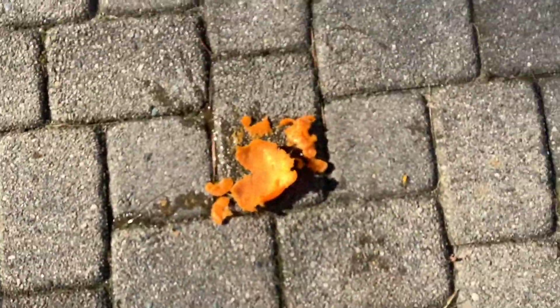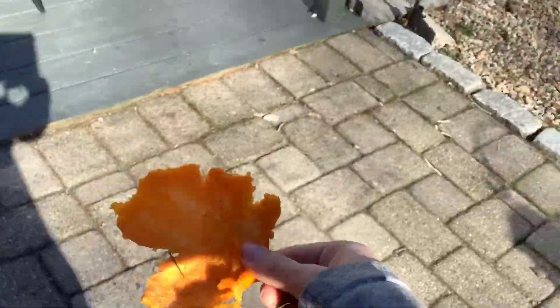That's how you do surgery on an orange! Hope you guys enjoyed the video and I'll see you guys in the next video!